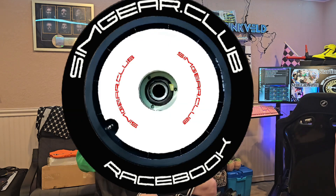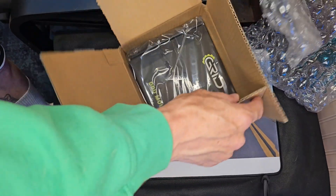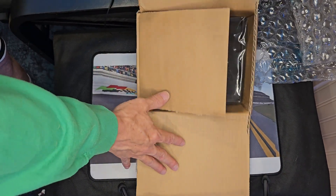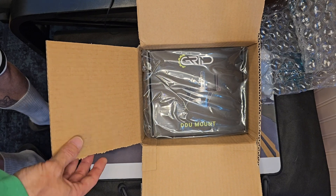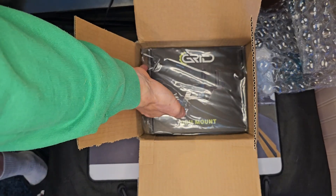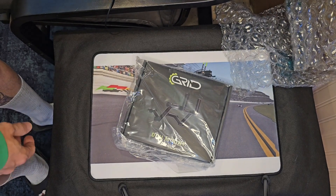Welcome everybody, welcome back down to the basement where I keep all this stuff. We're gonna talk about something we haven't talked about in a long while. We got something from the sim lab — from the grid actually — we got a DDU mount. This is long overdue because we got DDUs out the wazoo here and we've got no way to mount them. This is supposed to be the best way.